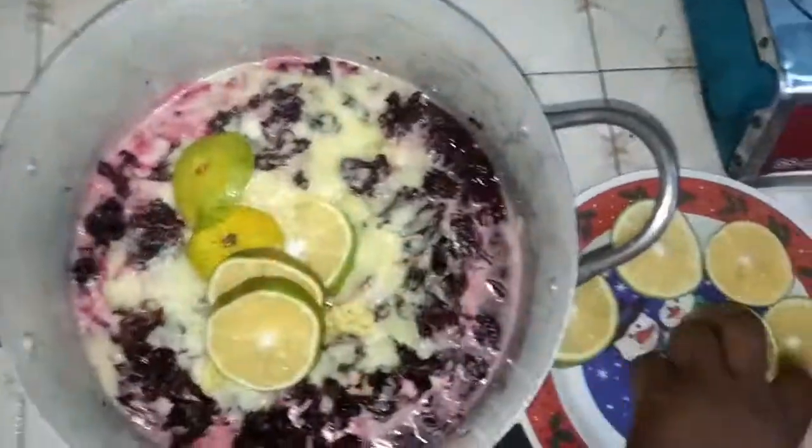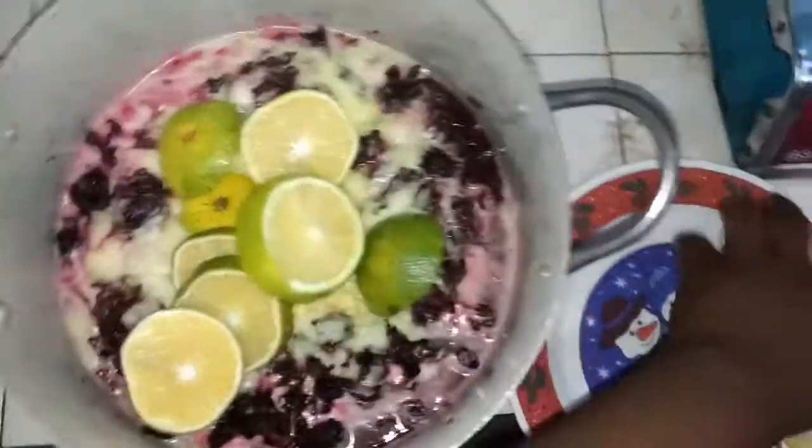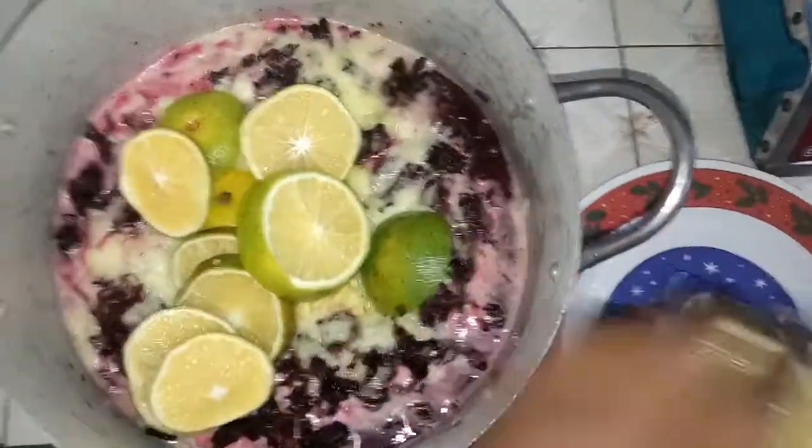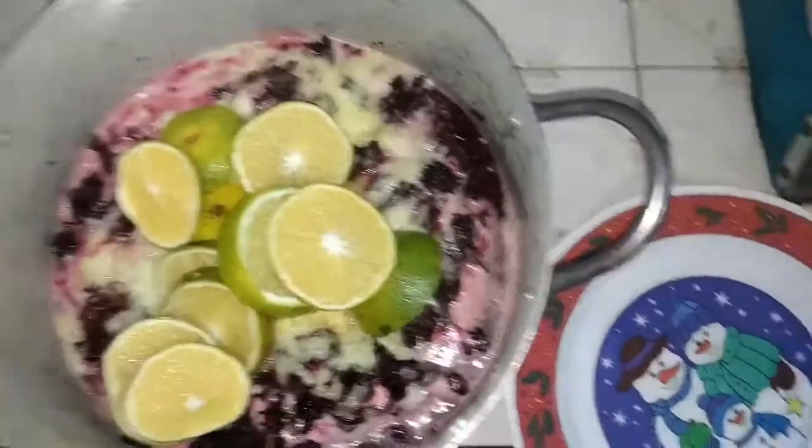Then put in your oranges. Make sure you have washed your oranges and cut them — cut them this way or any way you want. Put them inside, then also put in the pineapple peels.